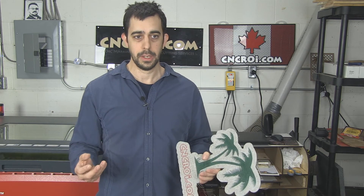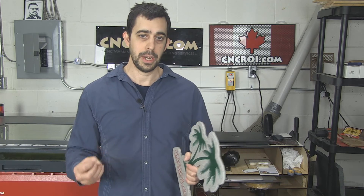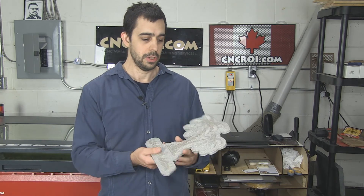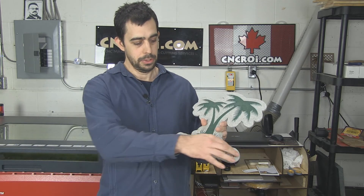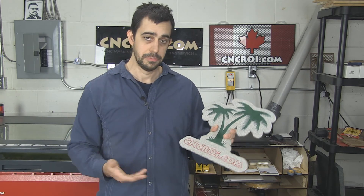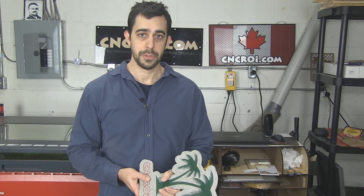So what we do at CNCROI.com is you give us the project files, and we use technology that optimizes the results to your needs. We could easily have this as a profile, which looks really, really cool, and then what we'll do is do the paint filling here with the laser. So I'll see you in the next video, and we'll do a lot more Corian in the future.